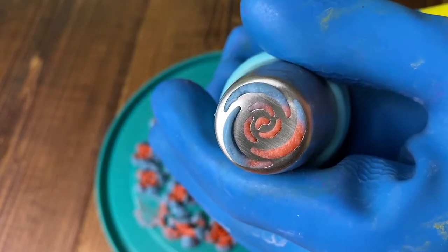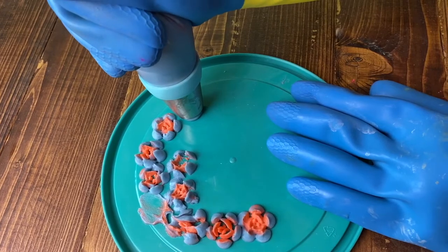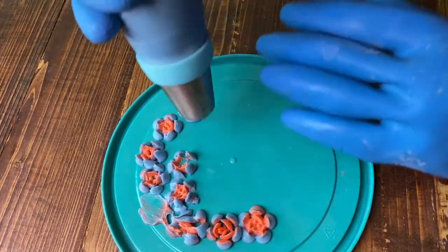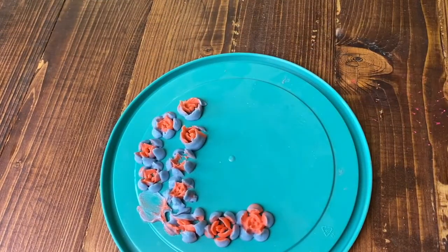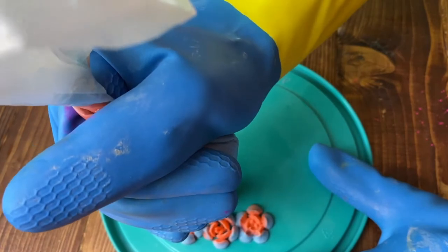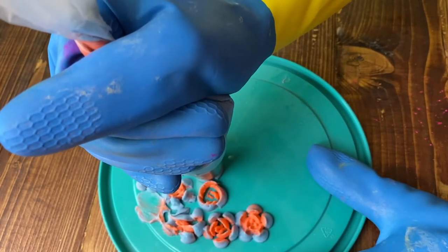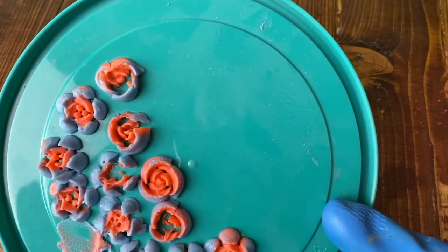This next tip I was really excited about — I thought it would look really pretty especially with the two colors mixed. It ended up being really pretty when the two colors mixed, but it was still giving me some trouble. I realized that I think the orange wasn't set up enough, so it was causing problems.